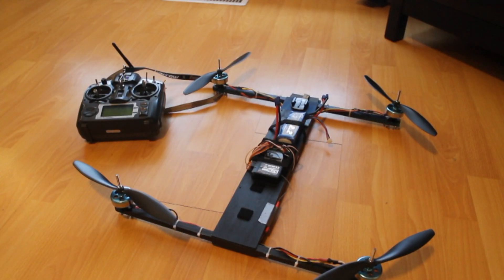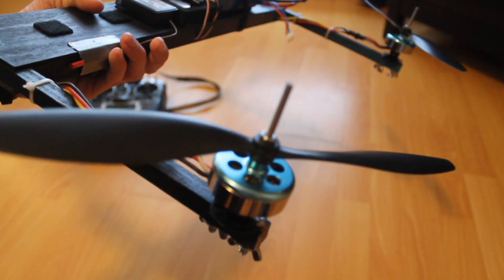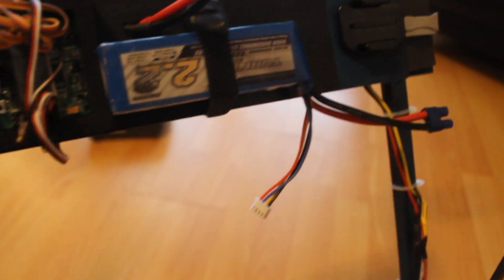Hi guys, here's my newest RC creation. This is my H-copter — it's basically the Flight Test H-copter that they designed and built on their channel, which I have built. It uses DT 700 motors, the KK2 board, a Turnigy battery, and a Turnigy receiver.